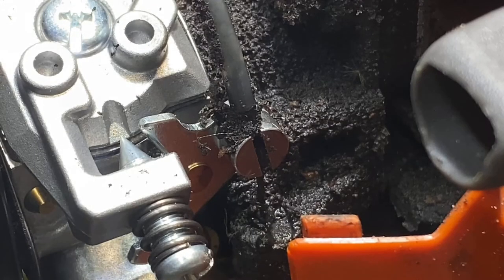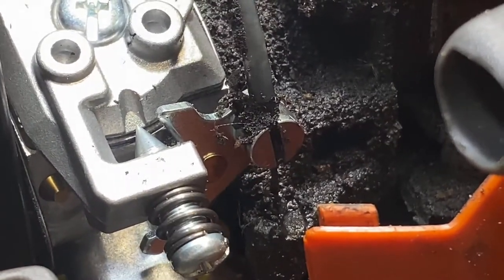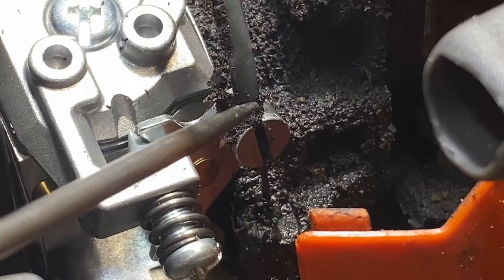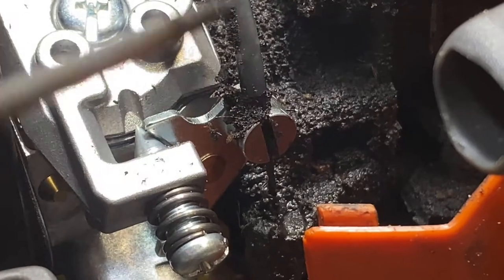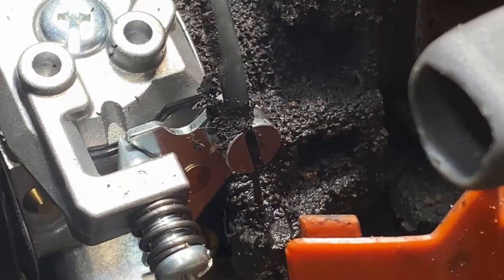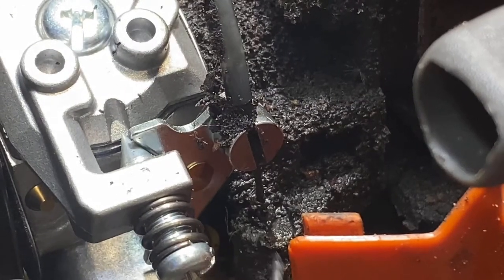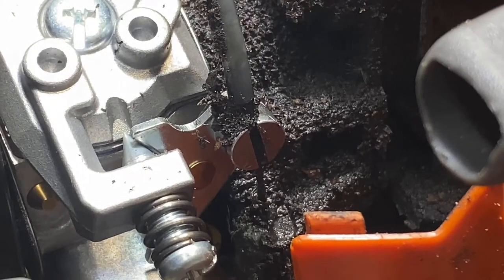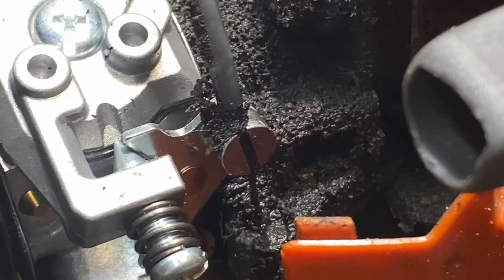Where these units generally fail is right here — watch when I pull the trigger. You see the throttle move. Now unlike a lot of the Stihl and Echo units, the throttle cable in this runs all the way through, and then the end — which is this part here — slides through this carrier and locks into the bottom so it stays stationary. Actually what's moving is this casing as it's pulling through.